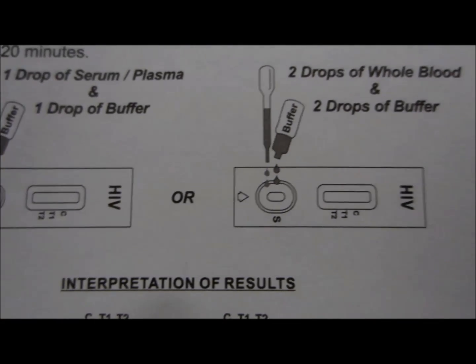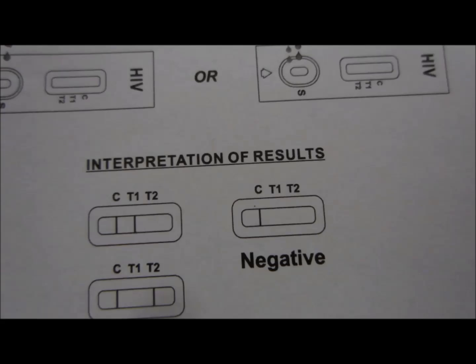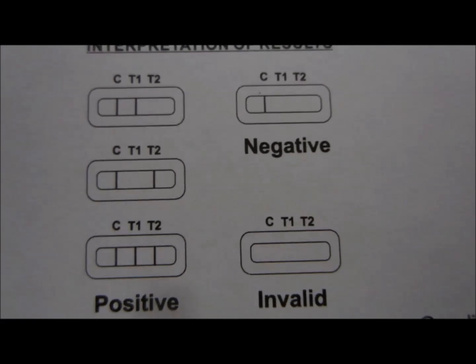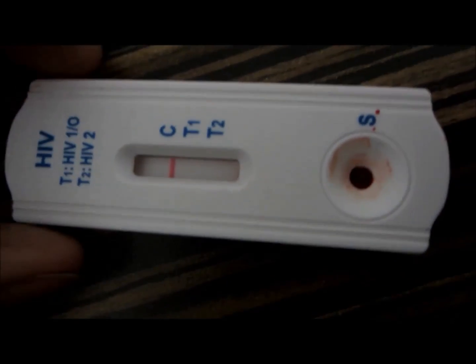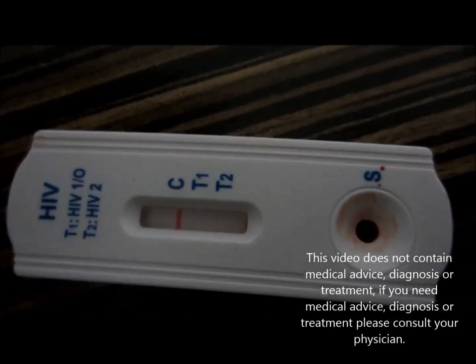A line will come at C — that indicates the test is negative. If a line comes at T1, that means HIV-1 or group O is positive, and if a line comes at T2, that means HIV-2 is positive.